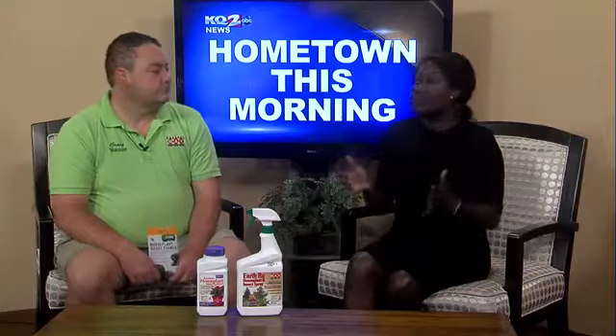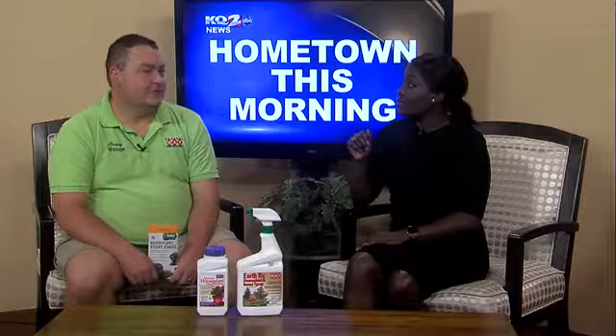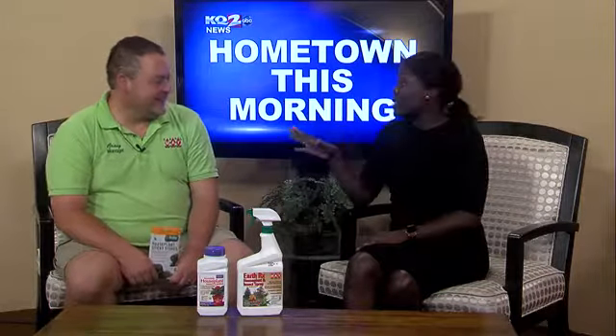Thanks, Vanessa. And you know, this is perfect timing for Craig Hayes from Earl May to be here because it is going to get a little cold tonight. Next few nights we're going to have to bring some of our friends who like to dwell outside, inside, to get out of that cold weather.